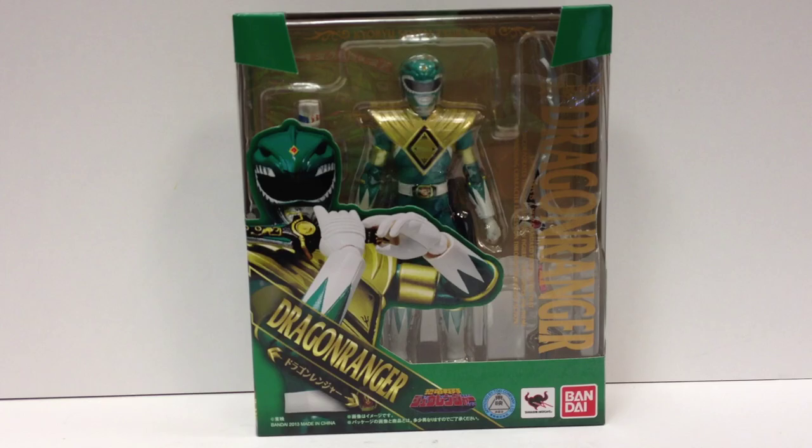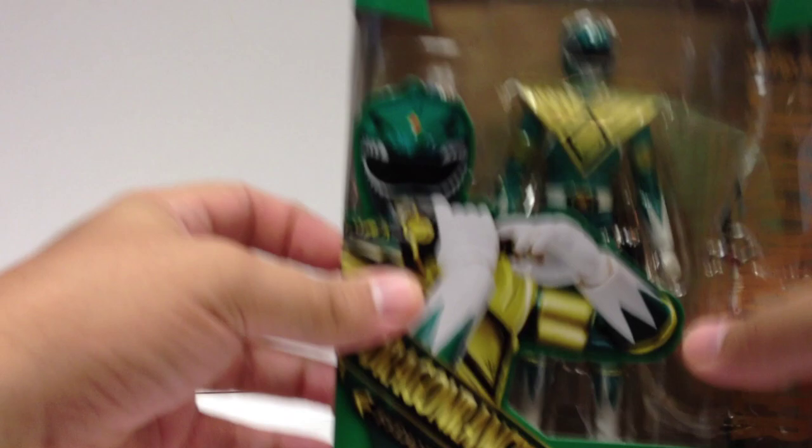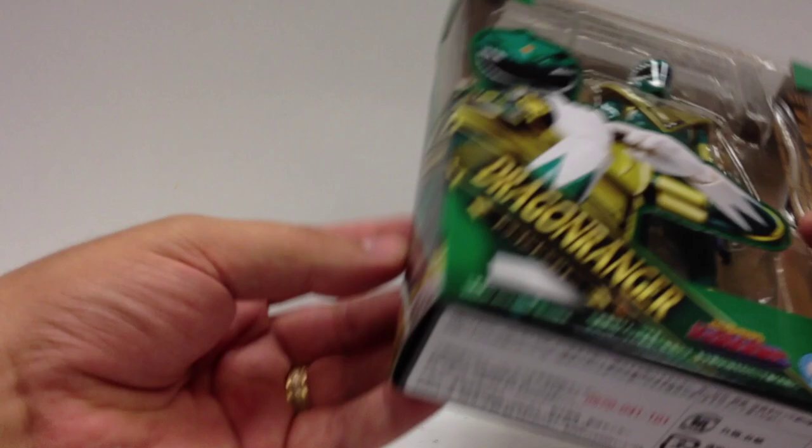I like the photo on the packaging — the green and gold looks nice together. I'm not going to focus on it too much; there's some neat little Kiyoshi Ranger art around the edges, very cool. Standard SHF packaging, nothing super exciting.